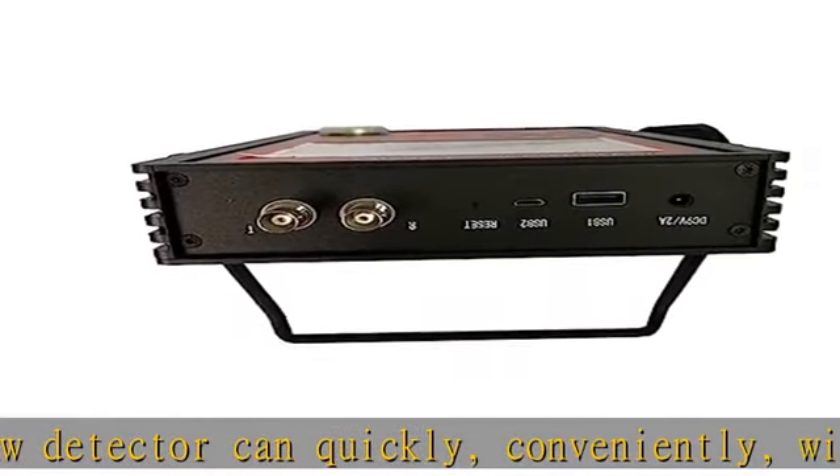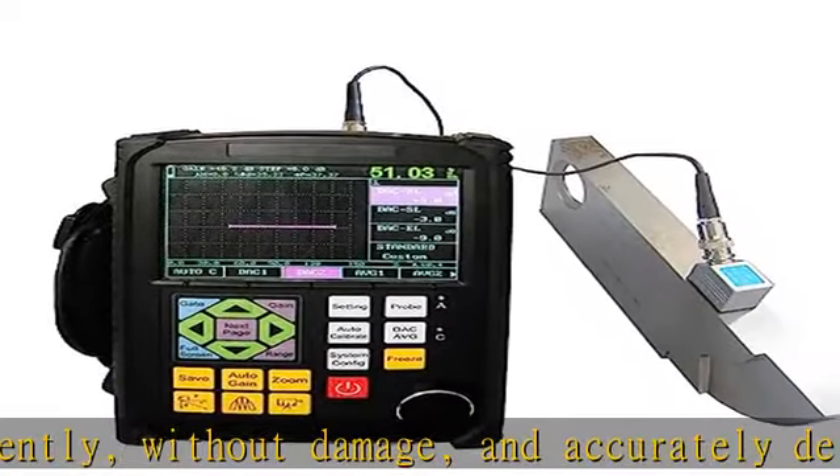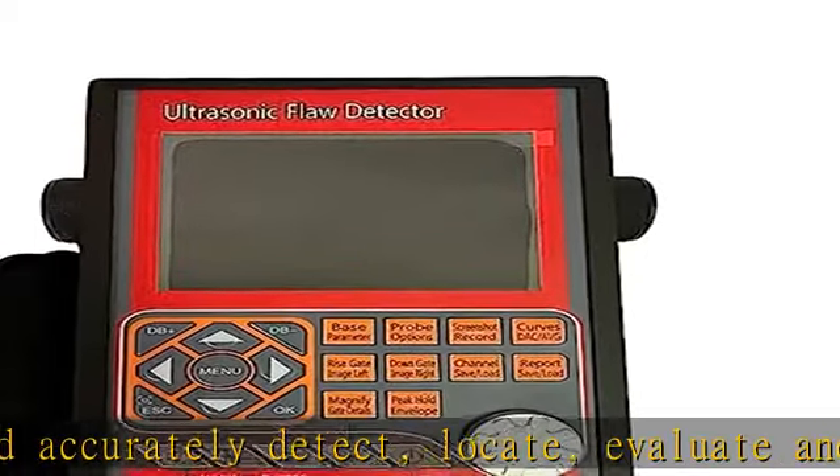Detectable defects include welds, cracks, inclusions, folds, pores, blisters, etc. inside the workpiece. Red Heart offers high precision quantification and positioning to meet the requirements of near and far distance detection.